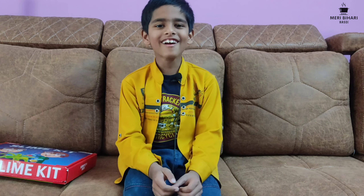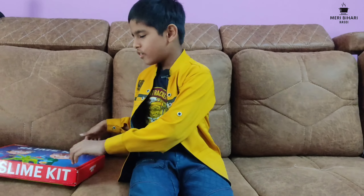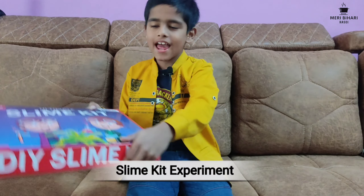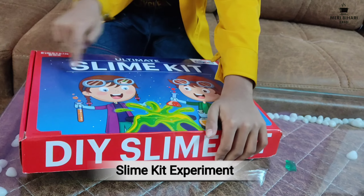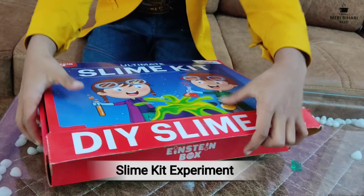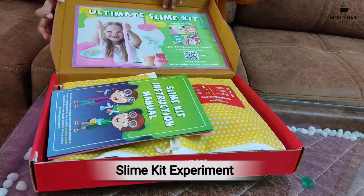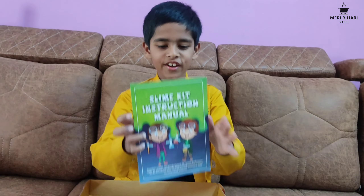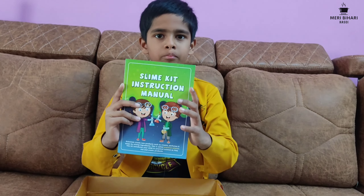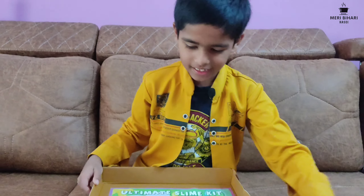Hello guys, today we are going to make slime! So let's start — first of all, let's open the slime kit. See, the slime kit — let's open it. See, these are the injections of slime, so let's keep them aside.